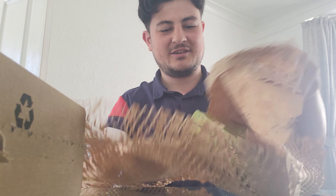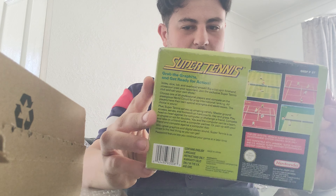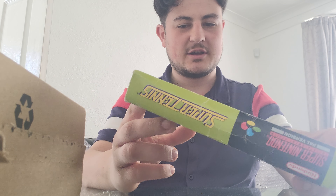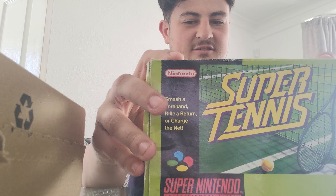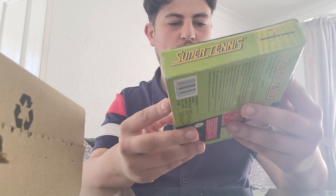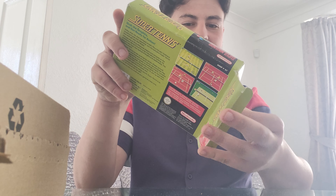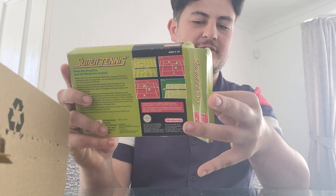At first glance, the box is not in the best condition, but it's not awful either — not too bad. It's intact and we do have the insert.